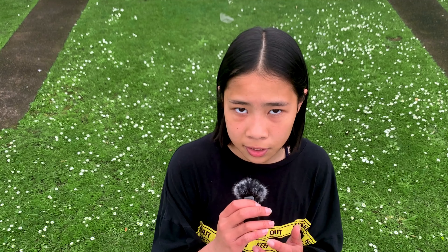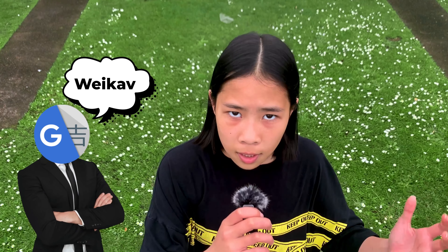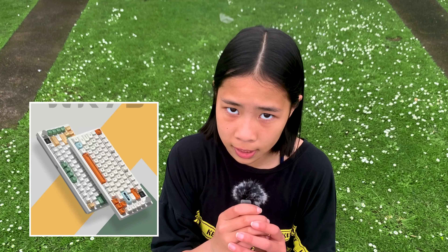This is a Sugar65 from... I don't know how to pronounce this, so Google, help me out. It's a Chinese company that made a lot of budget keyboards.